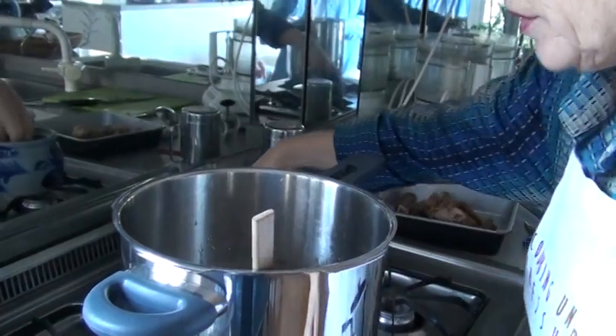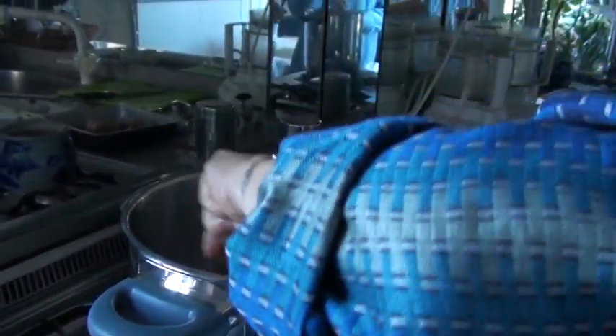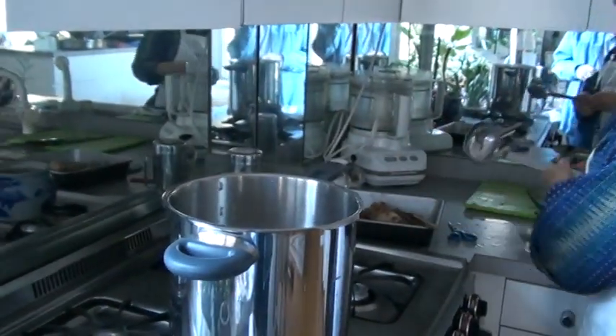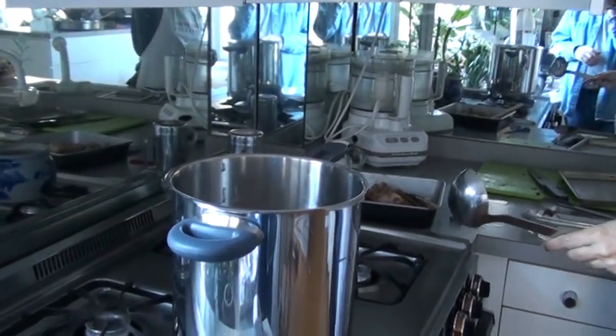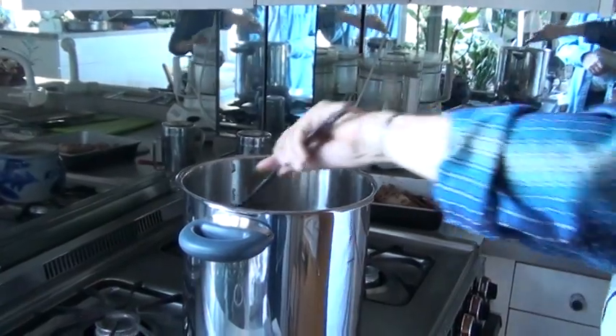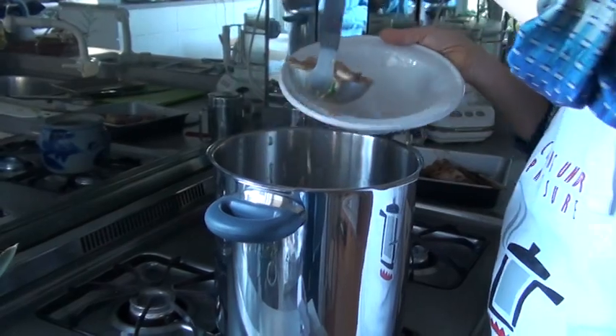And I'm going to add salt to taste. Let me just ladle out a little bit of that soup for you — sorry for all that clattering — so you get a nice picture of the color.